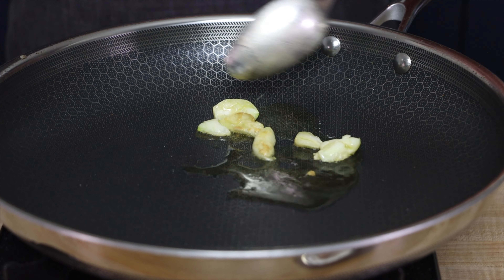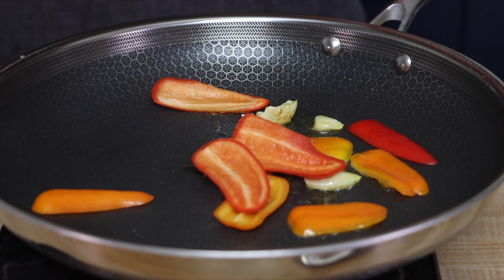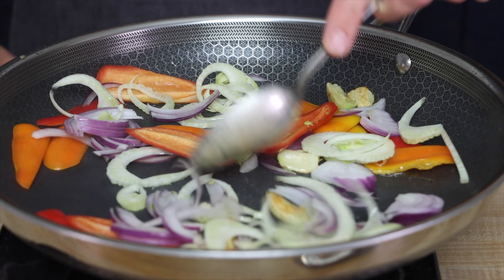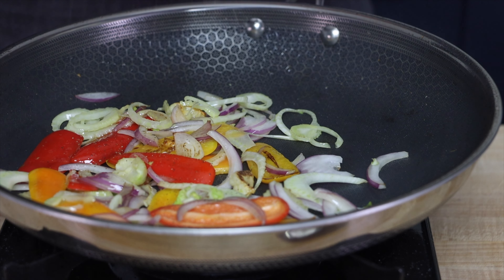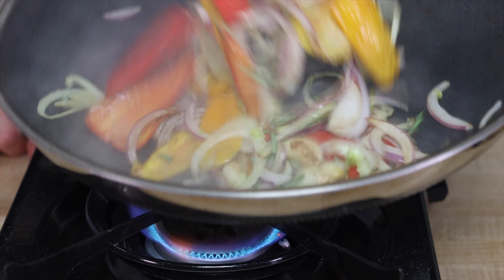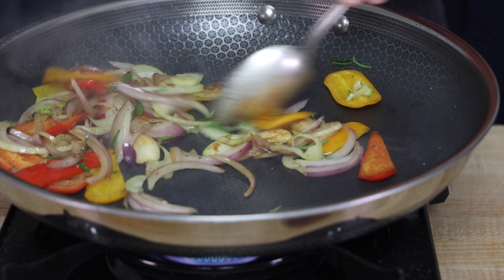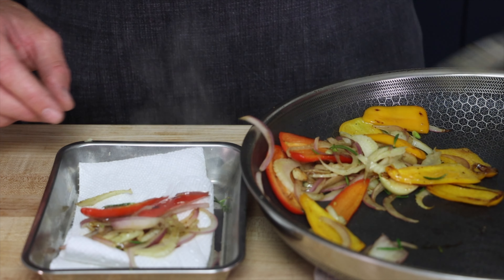We're going to start by caramelizing our garlic in olive oil. Once it's caramelized, we can add in our peppers, our fennel, and our onions. Once our vegetables start to get some color, we're going to season with salt and pepper. We're also going to add fresh rosemary leaves. Then I like to put all my vegetables and fish onto a paper towel — this is going to soak up any extra oil so we're not going to get it all over the plate.